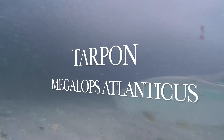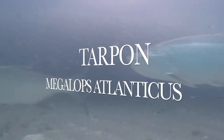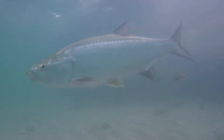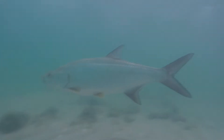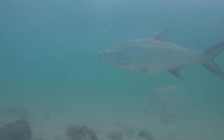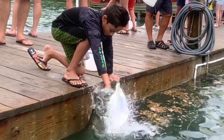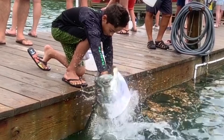Megalops Atlanticus, aka the silver king — the Atlantic tarpon. They have a wide range from Brazil all the way up to Virginia, and they grow to over eight and a half feet long. There's been individuals recorded over 350 pounds. This is a massive, muscular fish and they have some really cool habits.